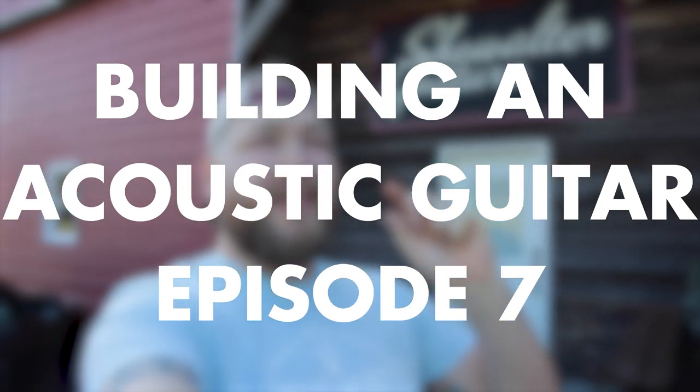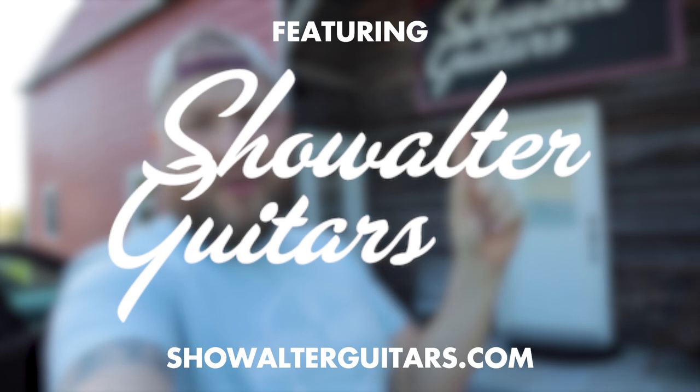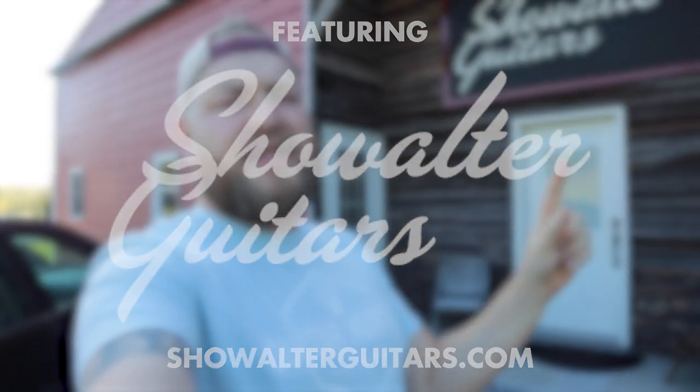Building my first acoustic guitar with Showalter Guitars, episode seven. If you've been following this series so far, you've seen us cut the back, cut it out on the bandsaw, glue it together, brace it, everything like that. Last episode, we ended up bracing everything together and putting the rim and the back together. This is a deep honor featuring Showalter Guitars — Steve has been amazingly generous. Make sure you're subscribed and check out Showalter Guitars. Let's go in and see what we're doing in episode seven.